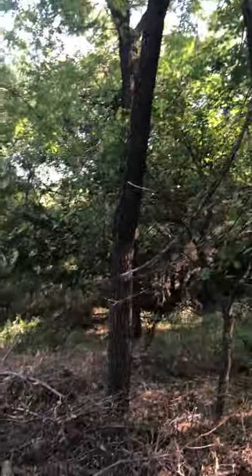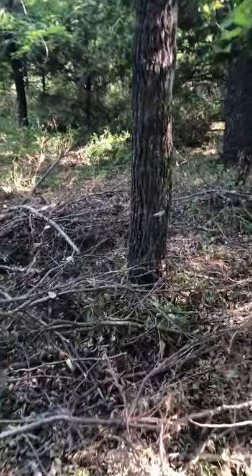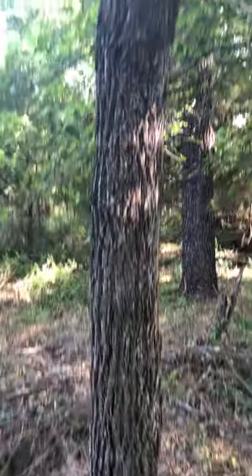It looks decent, but then you look at the base - it's an 8-inch log, and there's a crack in the bark.